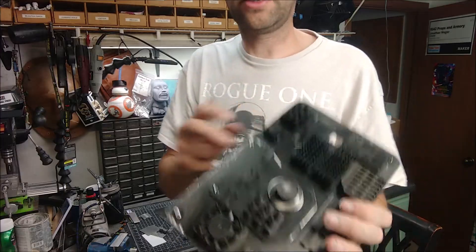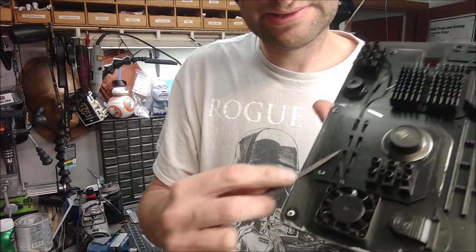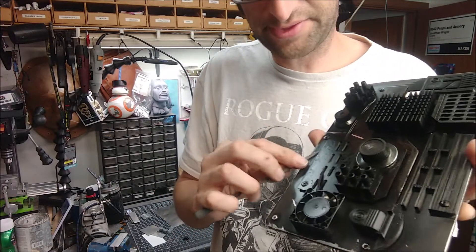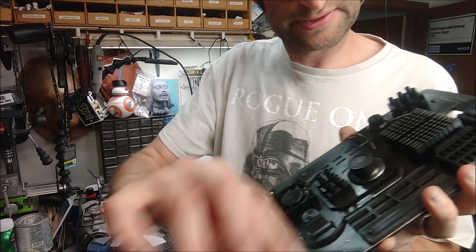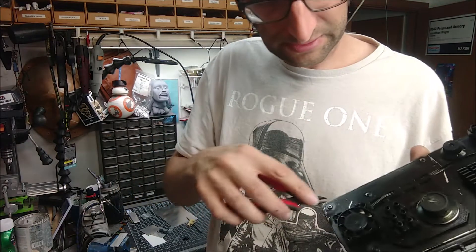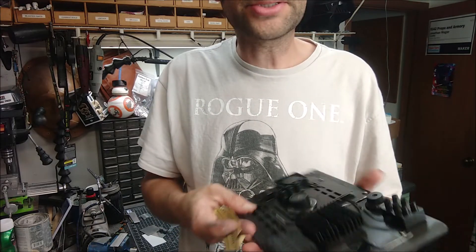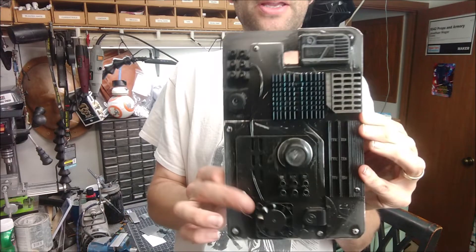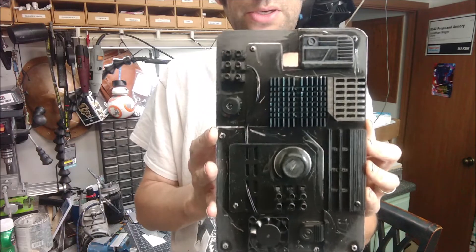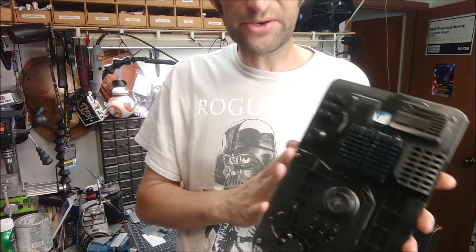Now we're starting to look like something. We're just scratching things up — we're not being careful about it, we're not thinking about it, just grabbing different things and putting scratches in the surface paint. That's why it's kind of nice to do things like this. Whatever prop project you're working on, if you want to weather something and want it to show as metal, and to really make it look like something real and not a bunch of plastic, use metal wherever you can.